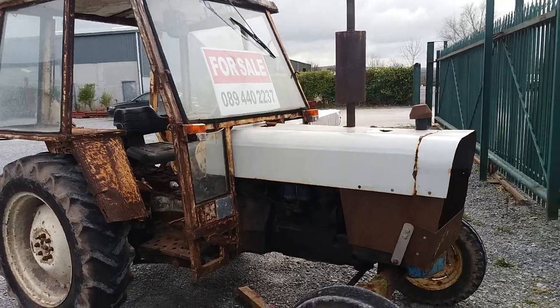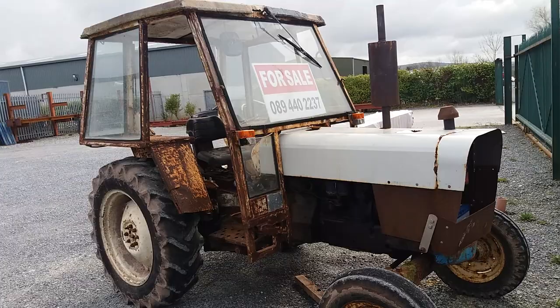How you doing guys. David Brown 8080 — three cylinder little tractor, lovely little tractor actually.